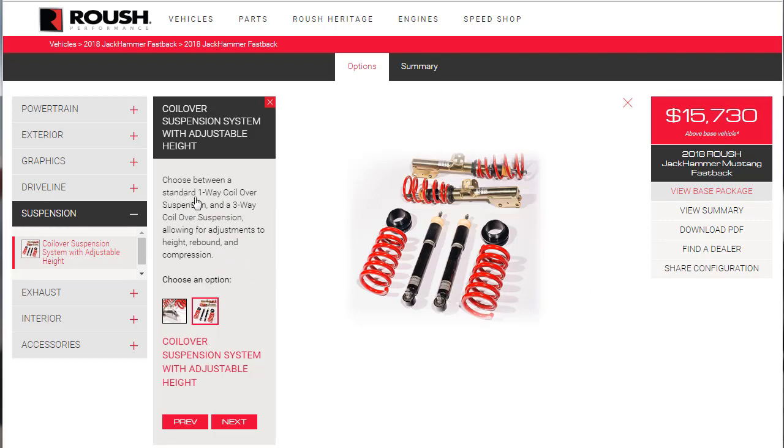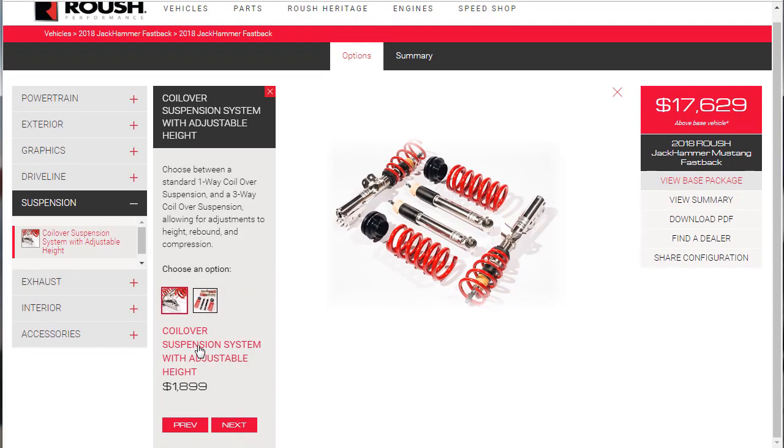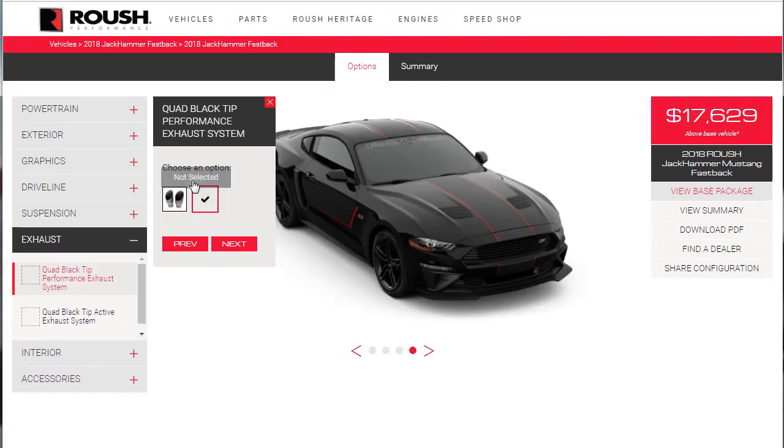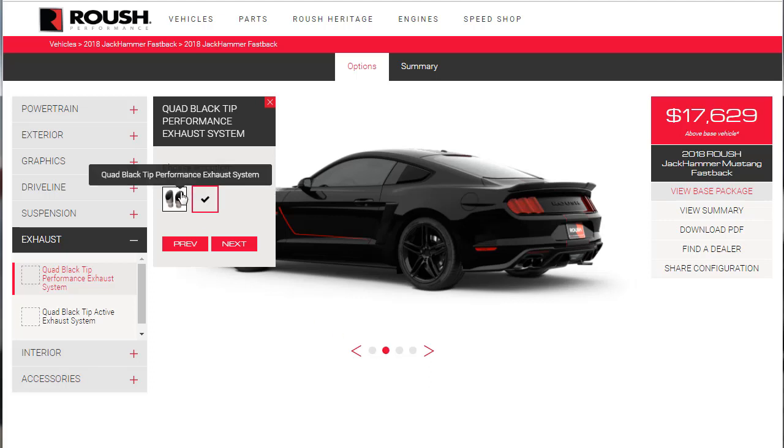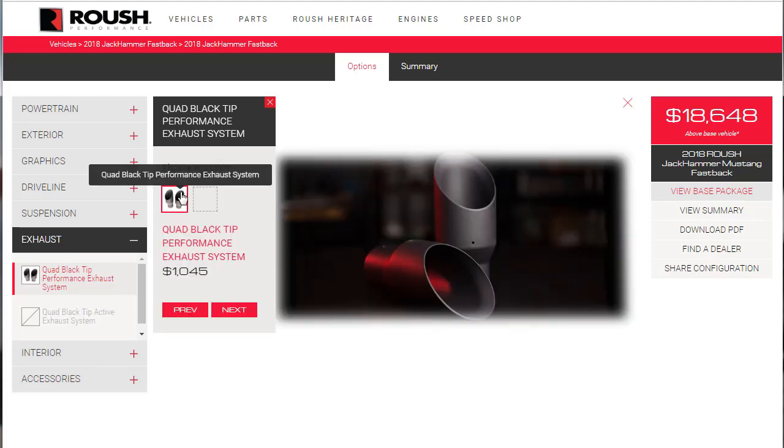For suspension, choose between a standard one-way coilover or a three-way coilover, allowing for adjustment to height, rebound, and compression. We're doing the three-way for $1,900. Now let's look at exhaust — spinning the car around for a better look. There's a quad black tip option — do we want the tips in black?